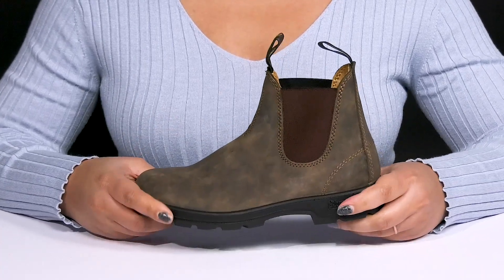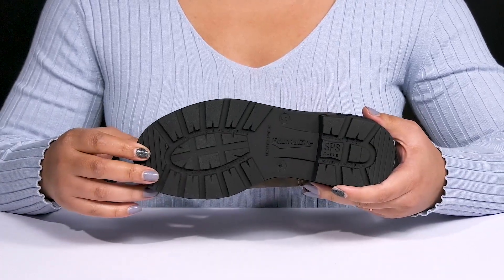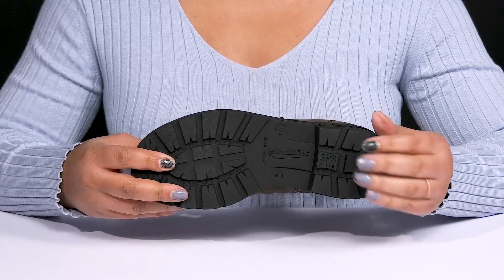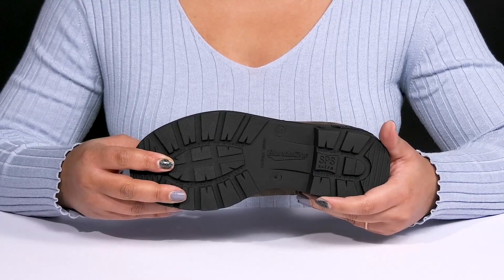They're very lightweight with a sturdy and durable build that's made to last, all on top of a dual-density synthetic outsole that is oil and slip resistant to keep you sure-footed. It also features the shock protection system technology, which disperses shock at the heel strike and reduces skeletal stress on all areas.